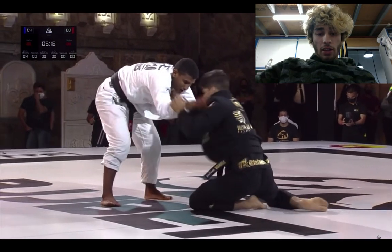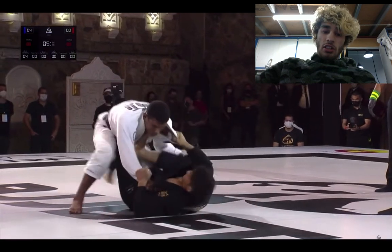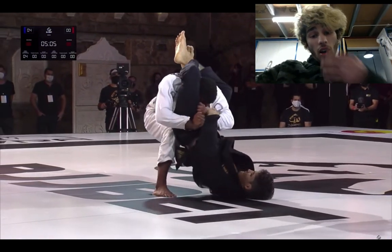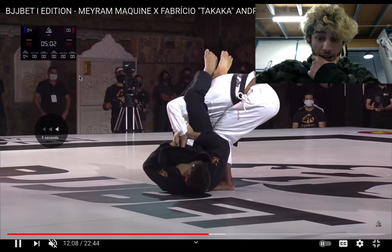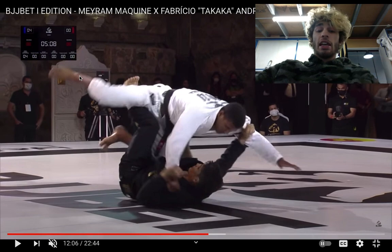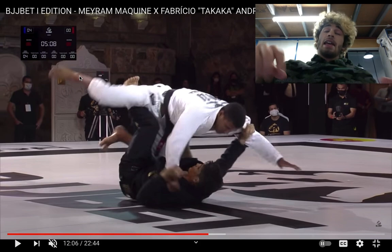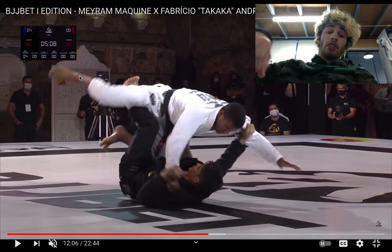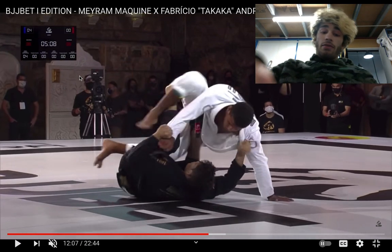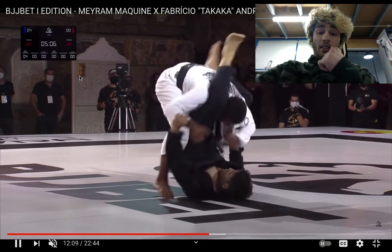He goes for the De La Riva, tries to switch to the X-guard but it doesn't really pan out. Merriam strips the sleeve grip and now he's getting ready to set up his bullfighter sequences again. A little bit of forehead-to-forehead here. Merriam potentially could club over the top but it's a little hard when they're on their knees. Fabricio's trying to really aggressively get under — and that was nice! A lot of times guys have to post their arms out, kind of Leandro-style, whenever guys are trying to get under them for an entry.